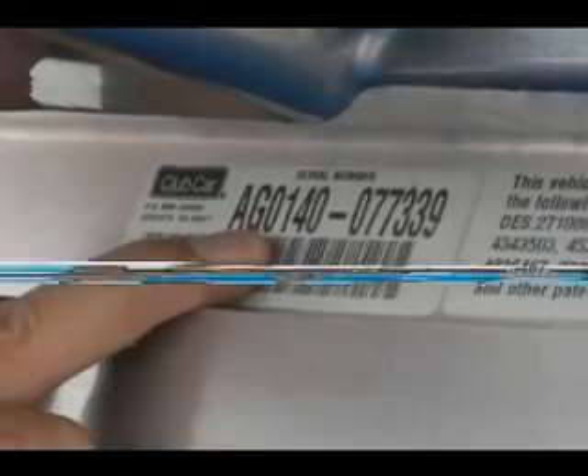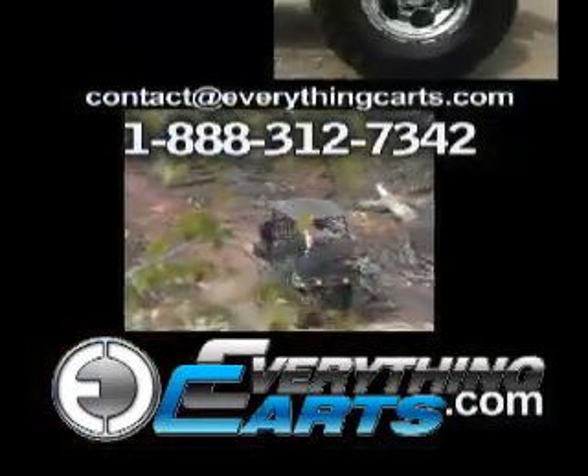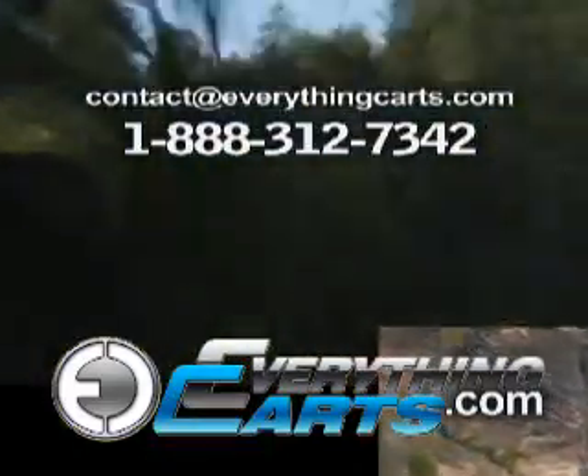This particular cart is a 2001 gas model. If you want to customize, you can find us online — we've got the hottest cart parts. We're everything carts!